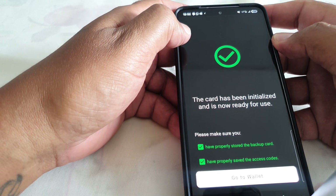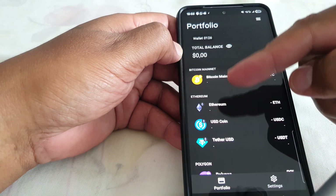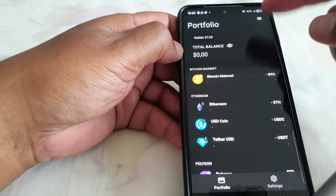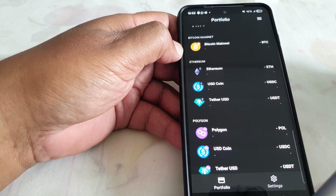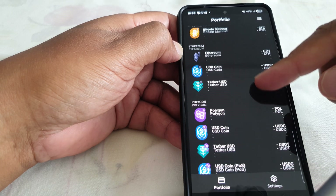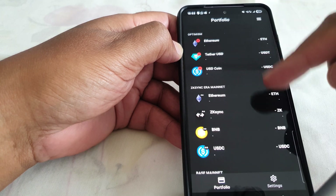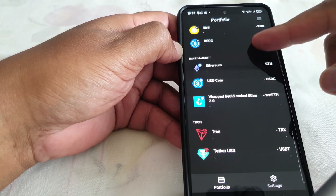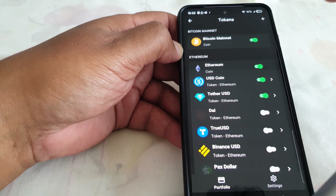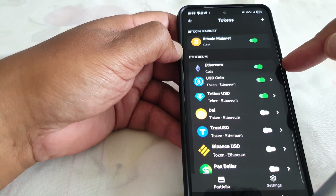We now have the wallet set up. Here are some of the coins that are available — I personally only use Bitcoin and Ethereum, but if you want to use other coins it's a matter of enabling them and choosing the coins you want to store and receive. You can enable whichever coins or tokens you want to see.